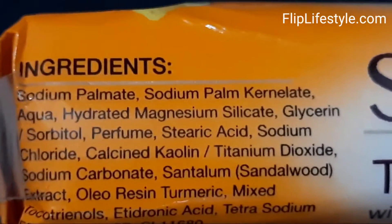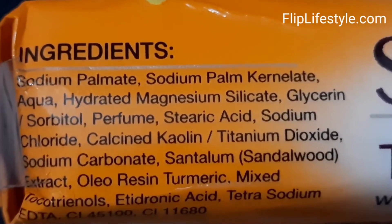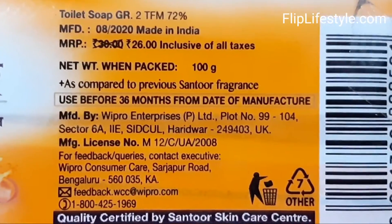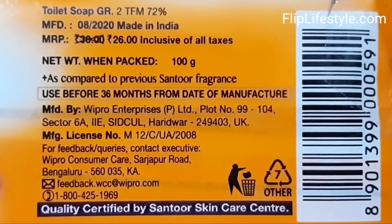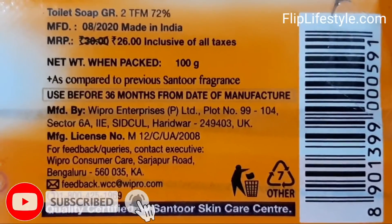It has a net weight of 100 grams. Some of the ingredients are mentioned as you can see. The main ingredients are sandal and turmeric, which are very nice. It can be used as a bathing soap on a daily basis.